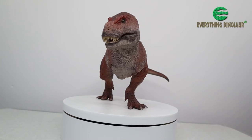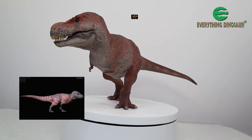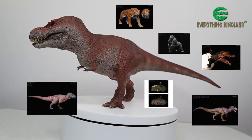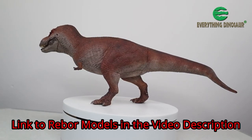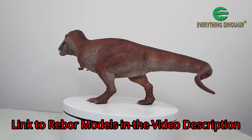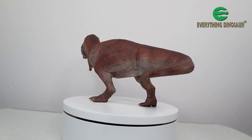This wonderful 1:35 scale figure joins Kiss and a huge variety of Rebor replicas in stock at Everything Dinosaur. We will put a link in the video description to the Rebor section of the Everything Dinosaur website, so if you want, you can pick up a model — now that you know a quick tail inserting tip.